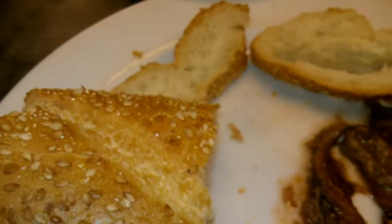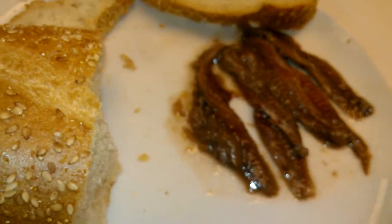Red wine vinegar, anchovies, some French bread. This is going to make a hopefully delicious snack.